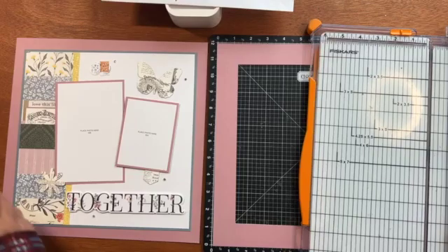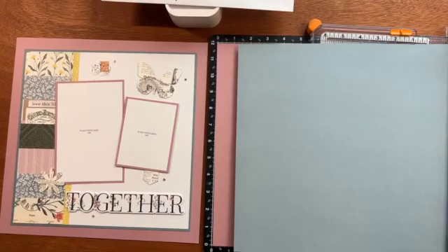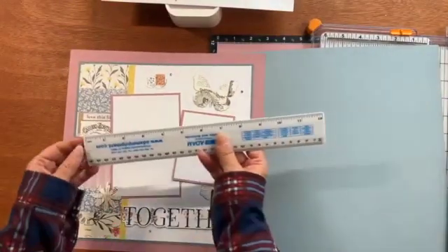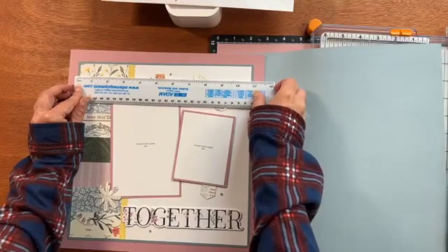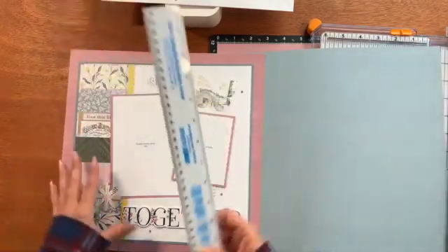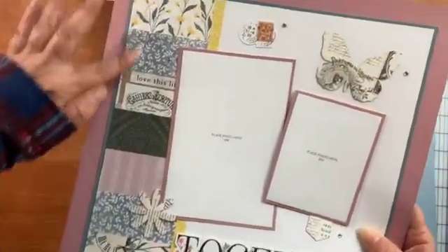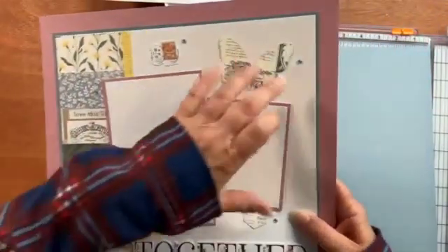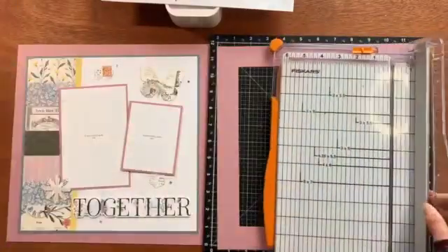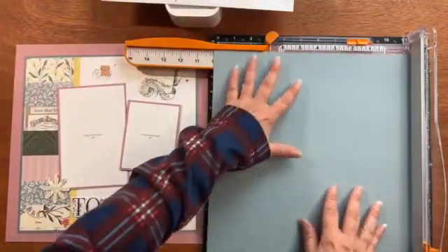Let's measure how big this is. The mist color mat — the mat that's sitting on top of the base page — is ten and three-quarters by ten and three-quarters. The size of these matters, because if you want these pieces to line up perfectly, you need to have this white piece be that particular size. So it's at least a little important to have the white be the exact size.